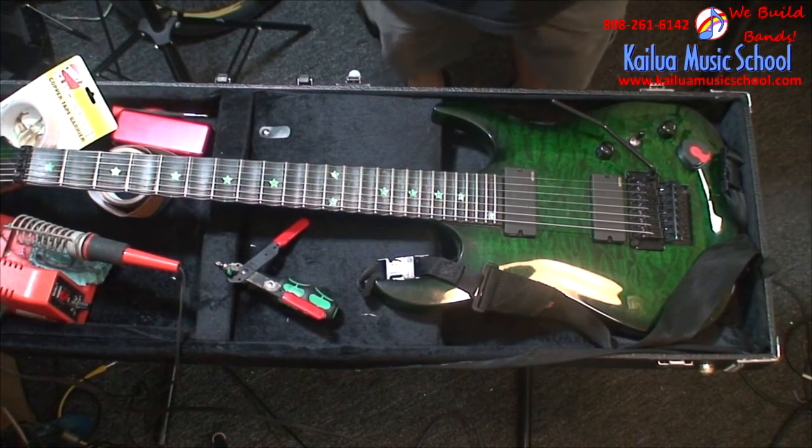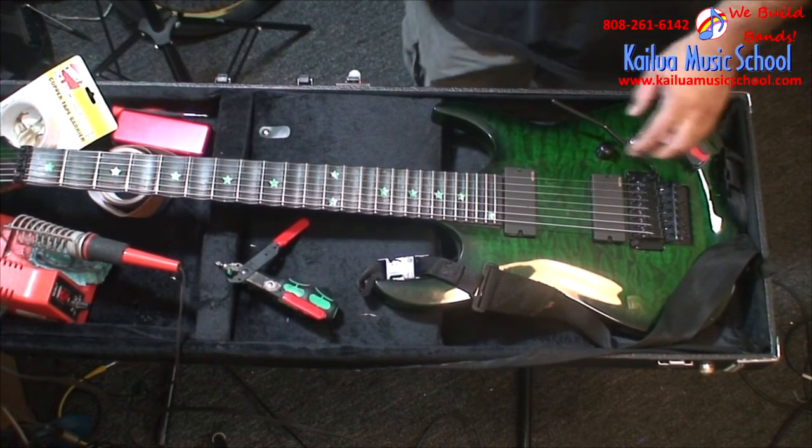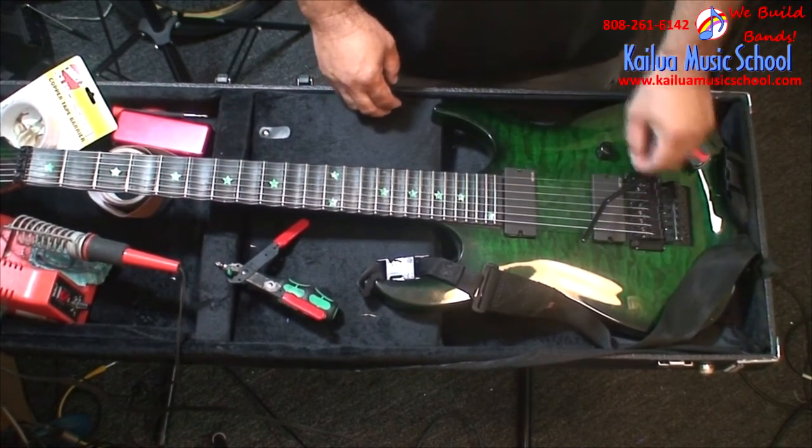Aloha, this is Pipeline Audio for Kailua Music School and today I'm going to show you a cheap and easy way to shield your electric guitar.